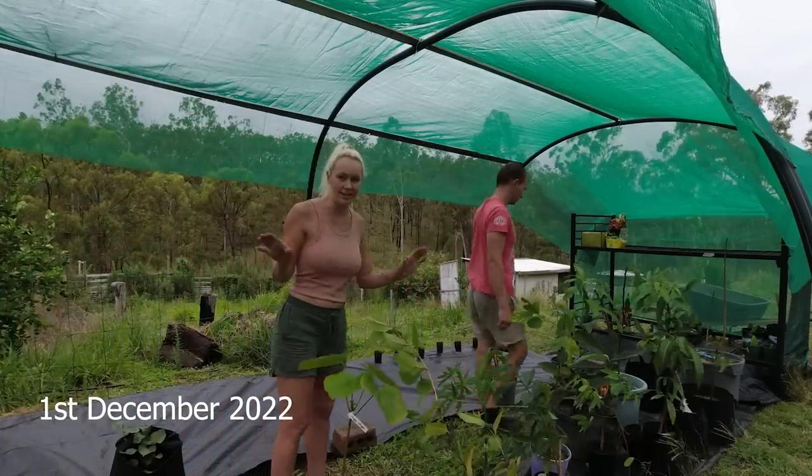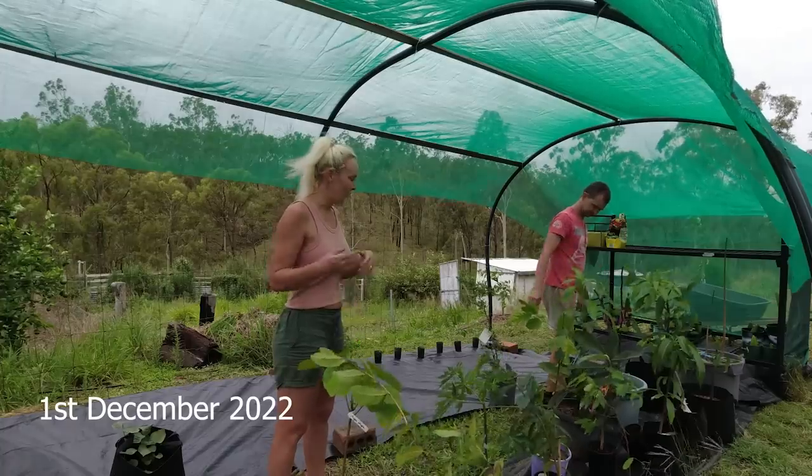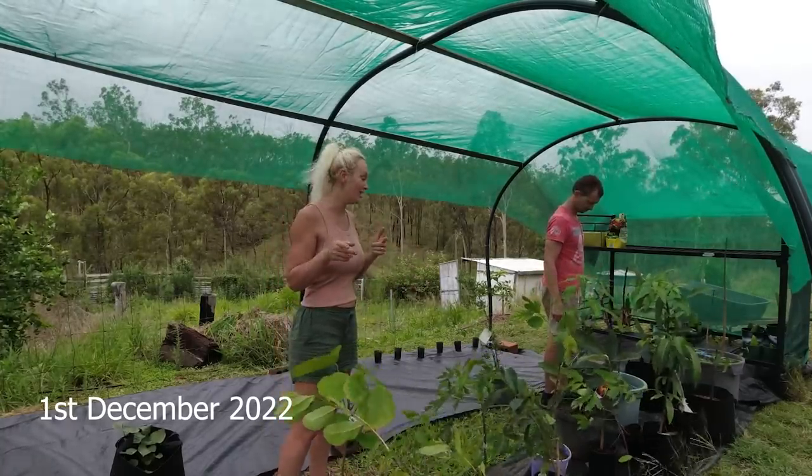Well guys, I didn't think this was going to be that exciting and I was like, I won't film it, who cares. But now that we're starting to do something here, it looks kind of cool, so I thought I'd show you guys.